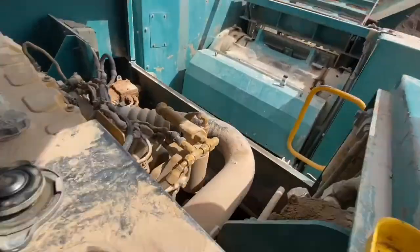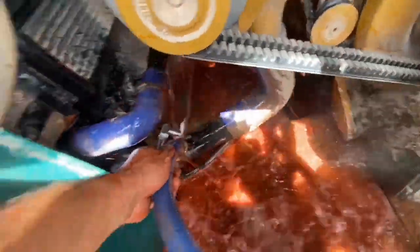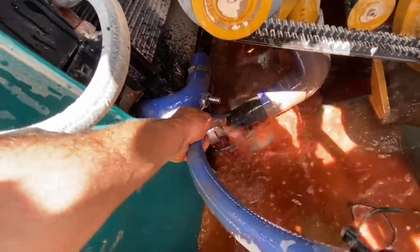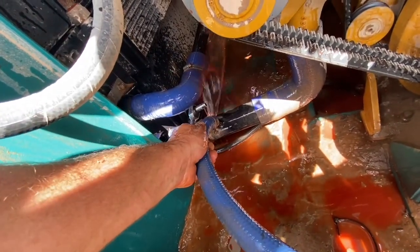We depressurize by taking off the radiator cap. This engine's been shut down for about half an hour, so the coolant's cooled down a bit. We need to drop at least 15-20 litres out to make room for our pepper to flow through once we start to fill it up.